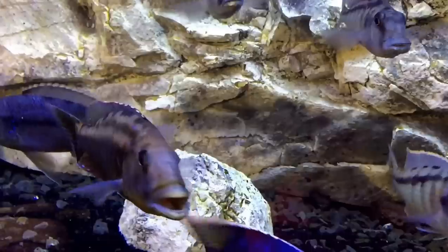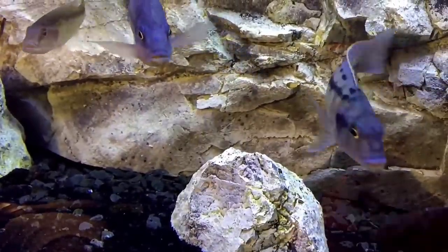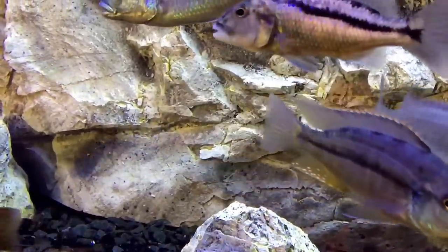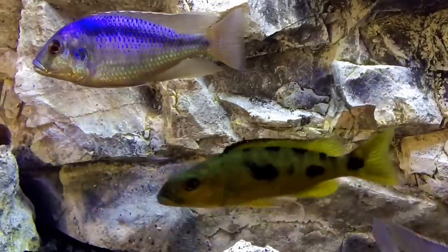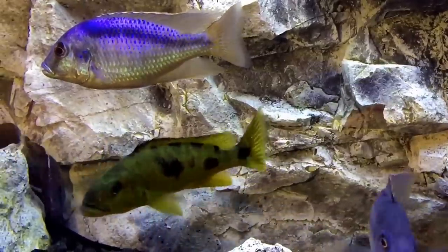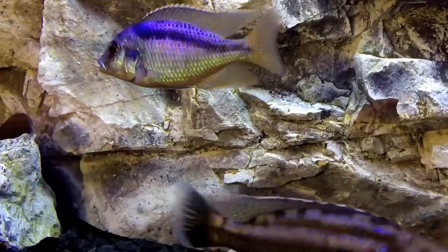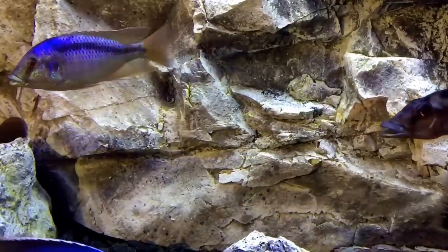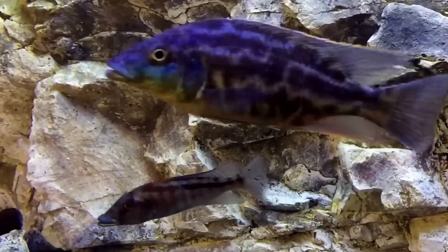The only positive way to determine the sex of sexually monomorphic species is by examining the vent, which is commonly known in the fish hobby as venting your fish. The vent is the opening between the anus and anal fin, where the fish will excrete their eggs and or sperm.